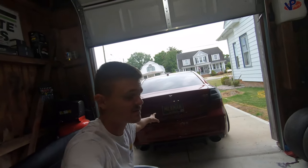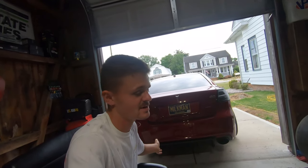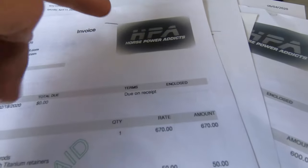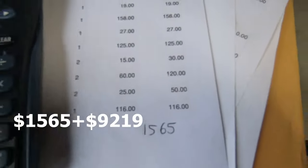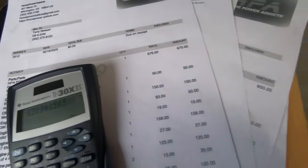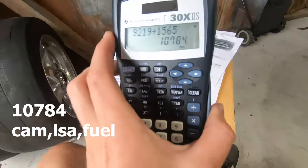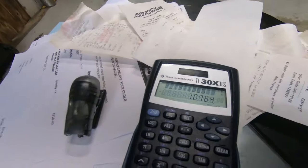So if my car was $14,000 and then I spent $9,000 on that, that's about $23,000. Then the cam - on my other video I covered the cam - but back in 2020, I got the full cam kit for $1,565. So we spent $9,219 plus $1,565 for the cam - that equals $10,784. If you're looking to do a cam build and an LSA all at the same time, you're looking at about $10,000 to $11,000.